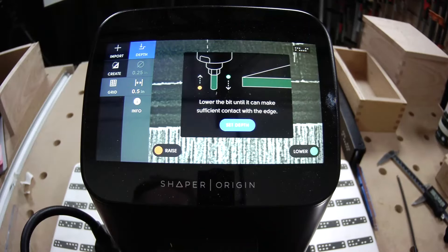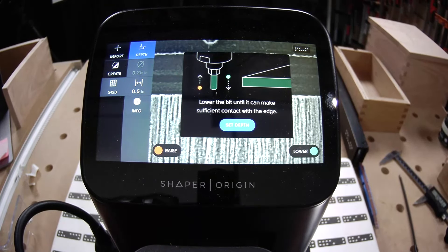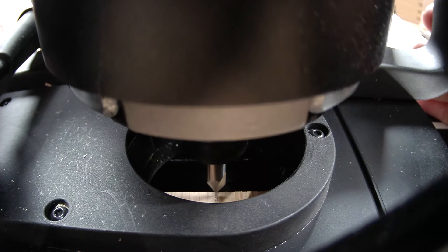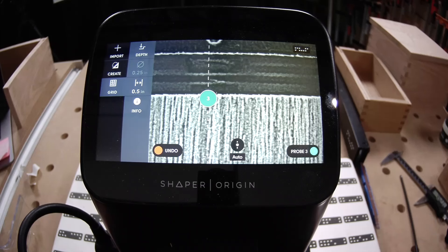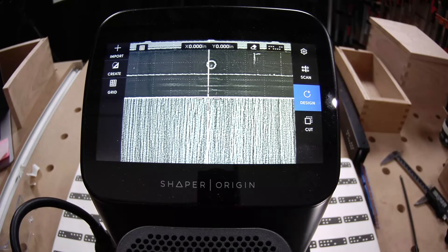Now lift your probe back up and bring it down slowly until it is just above your material and just above your pencil line. I'm looking directly at that pencil line and that bit, and dropping my last probe. That, my friends, is a centerline grid.